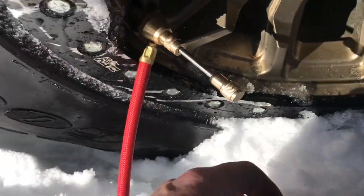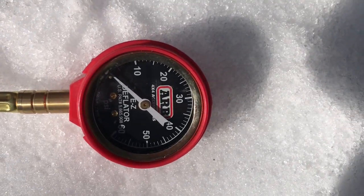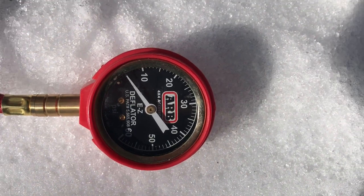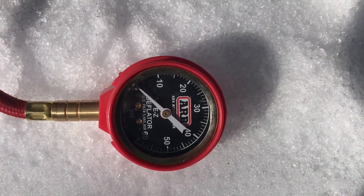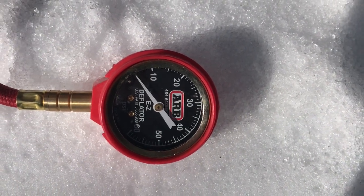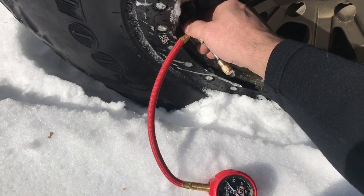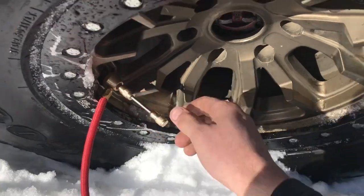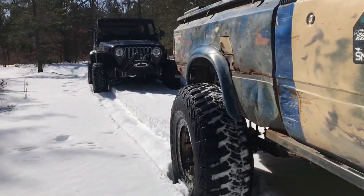When you push it in you can see where you're at pressure-wise. Drop it down — really good for getting tighter pressure close, and accurate for whatever you want to do with them. Great way to do it. Just out playing around here in the woods, we're going to continue having some fun.